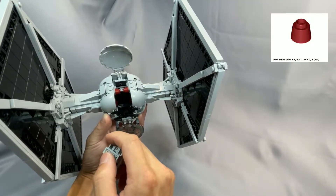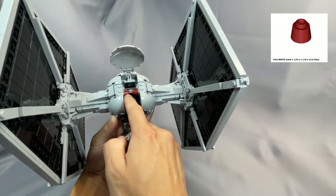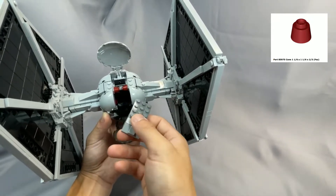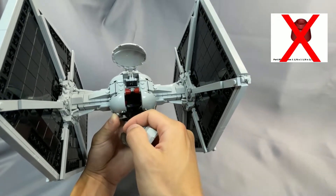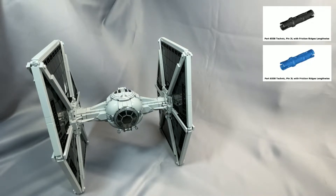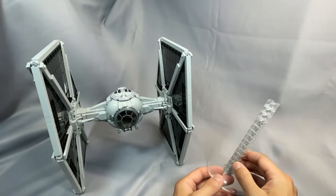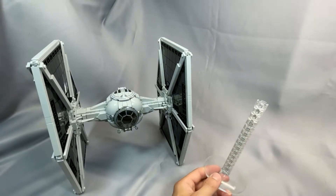The 2 cone fez piece, Part 85975, in dark red — these are completely hidden in the final build, so if you're only building this for display, in my opinion these can be eliminated. The lone Technic Pin 3L, Part 6558, in black works just as well in the more common blue. The stand is not necessary for this TIE Fighter in my opinion, so if you're not interested in building the stand, you can eliminate those elements.